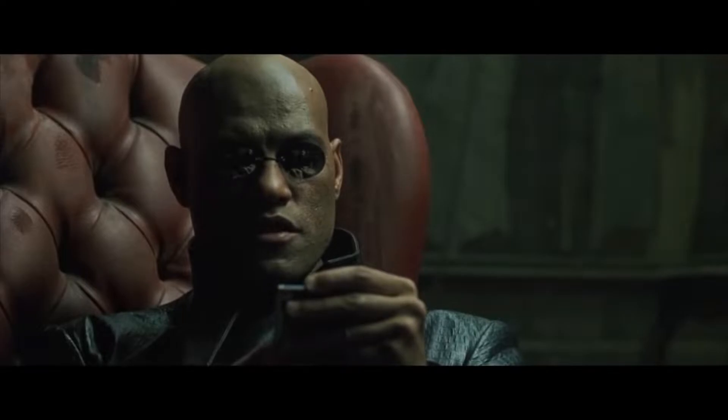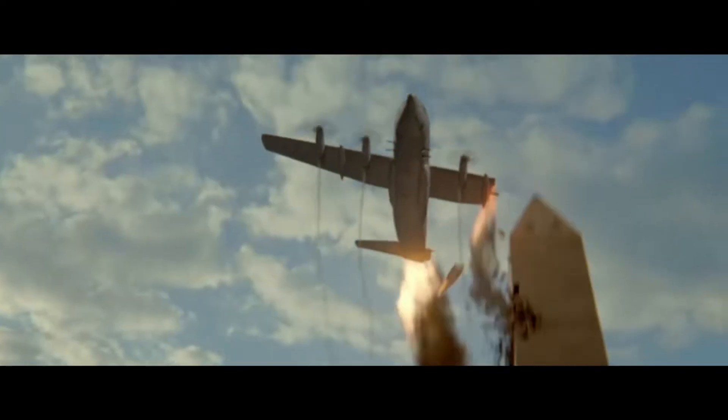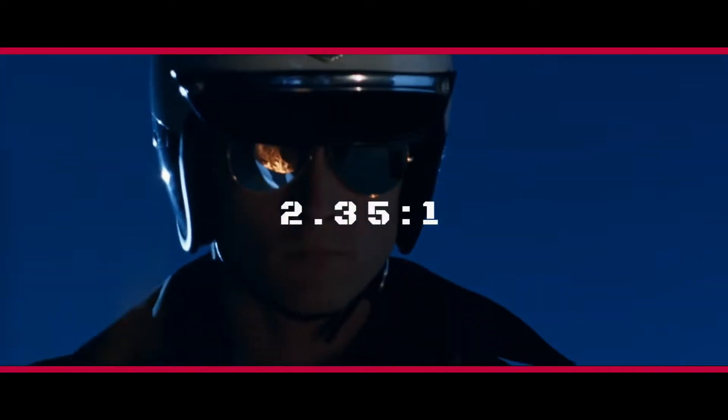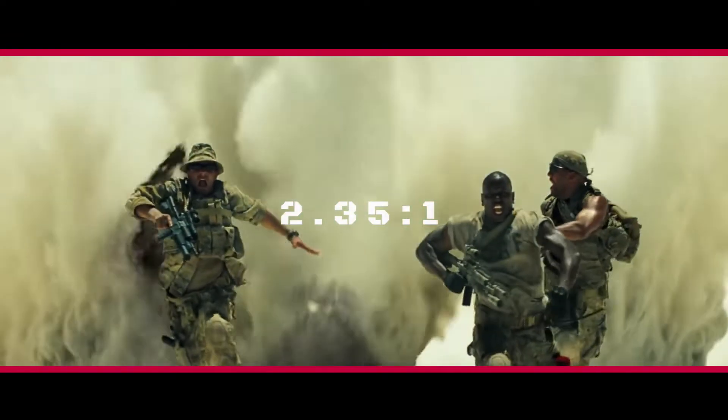It's hard to describe in words, so you have to see it for yourself. To show this, we're going to watch a clip from the 2013 film Olympus Has Fallen, and I'll be playing it in a widescreen aspect ratio of 2.35 to 1 — the most common widescreen aspect ratio.